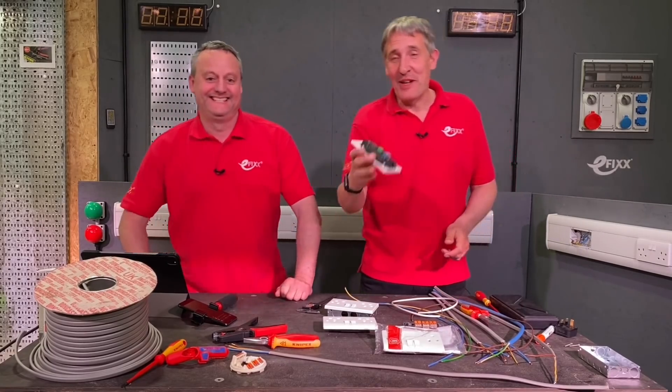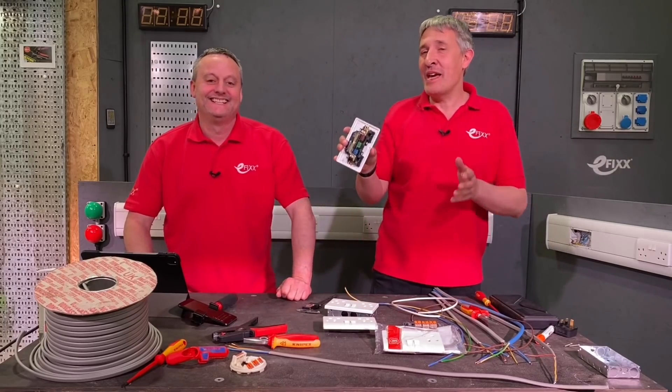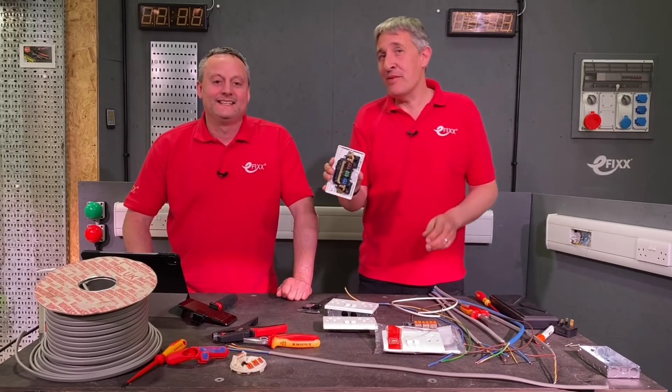You all ready for this? Well, I wasn't ready for you doing that, but today we're going to look at the MK Logic Plus RapidFix.